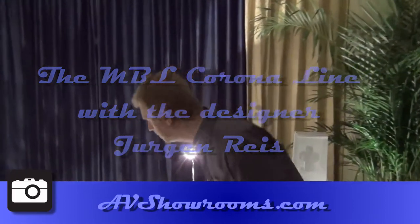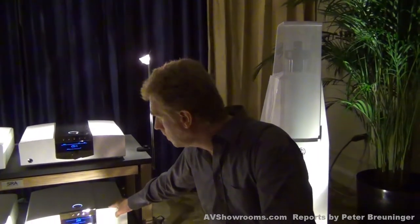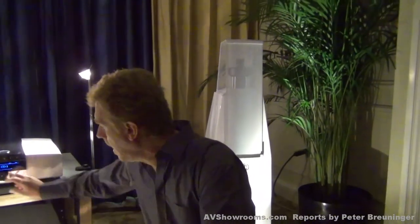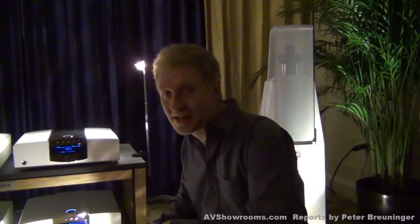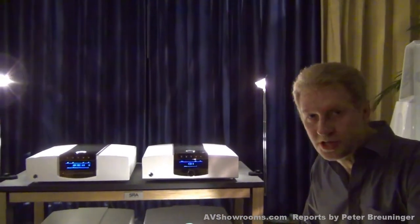What you see here are the Corona monoblocks. These monoblocks can deliver 500 watts on 4 ohms and they have the same technology as the stereo amp or our integrated amp — this is the LASER technique, which means Linear Analog Switching Amplifier.